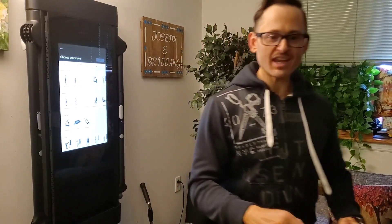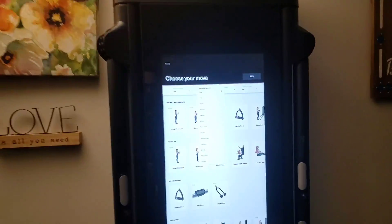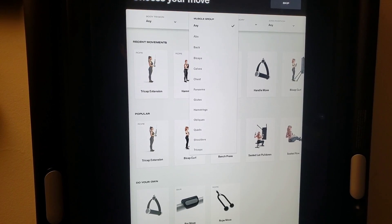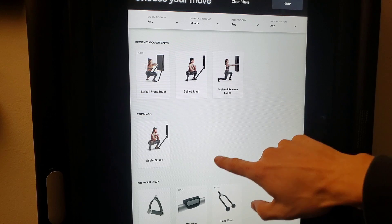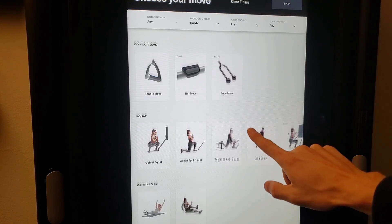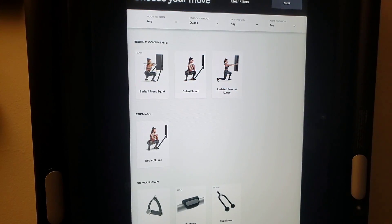Let me take you a little closer so you can see exactly why I'm so excited. Let's talk about why Tonal is so incredible — one of the many reasons. I go to muscle group, come down here to quads, and now you have all these different types of squats. I decided today I want to do a bar belt front squat.